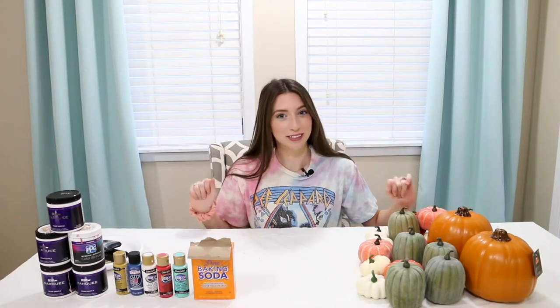Hey guys, it's Maggie, welcome back to my channel. It's fall and I'm excited to paint some pumpkins. I've been seeing this technique of mixing paint with baking soda to create a textured paint that almost looks like pottery. I've seen it a lot on vases but I want to try it out on some pumpkins today.